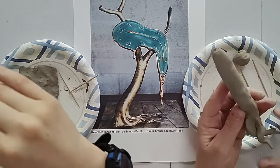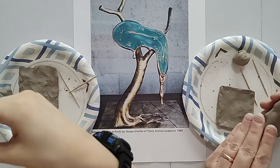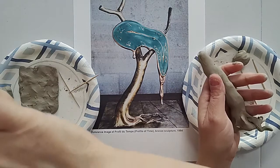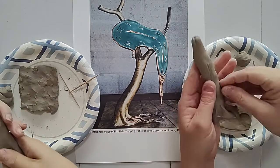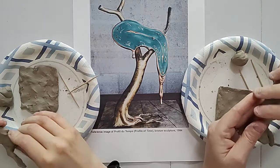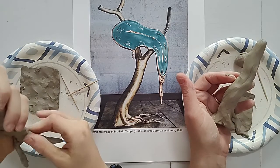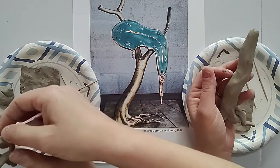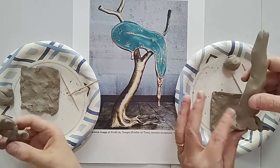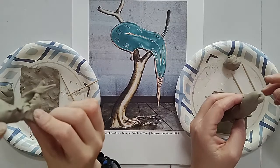Clay is really squishy, so you've got to hold it gently while you're moving it around. If you have too much clay up here and not enough down here, you can just pull some down. Before I stick it on the little square, I did a little bit on the back side here — there's just a little tiny bit coming off the back.